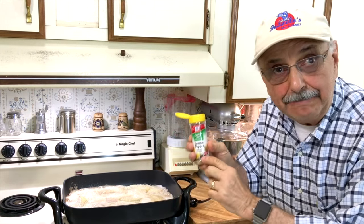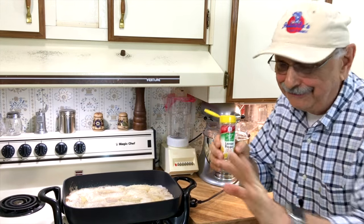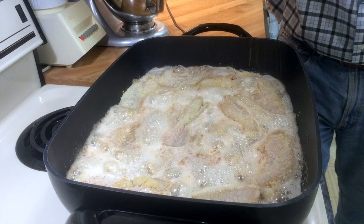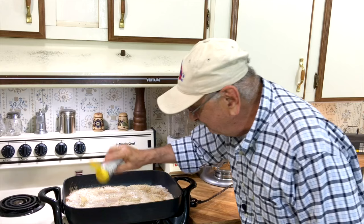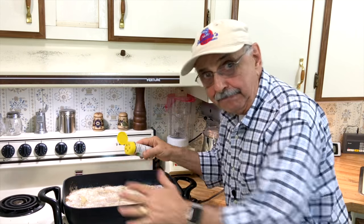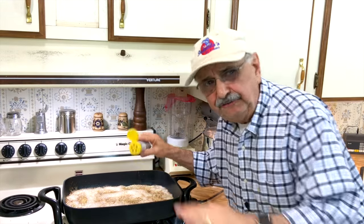I've got McCormick's lemon pepper. Salt is down the list at number five, so that's good — we don't want too much salt, I want flavor. So I'm going to sprinkle this all over the first side. After these cook for two minutes, we're going to flip them and season the other side. The fragrance is amazing.